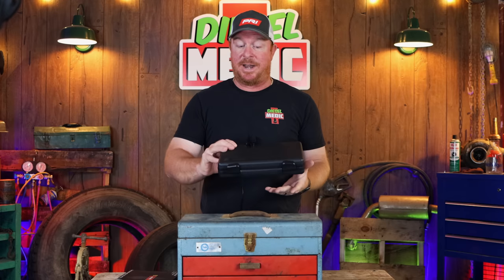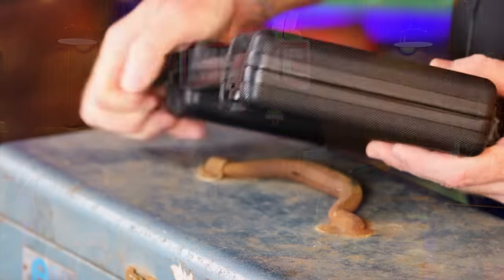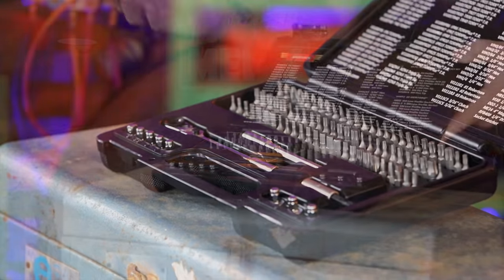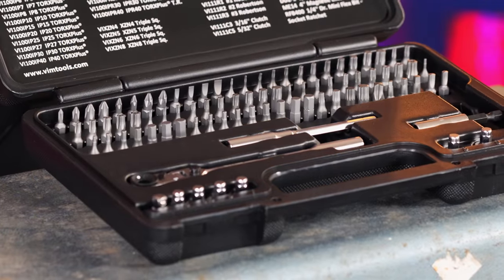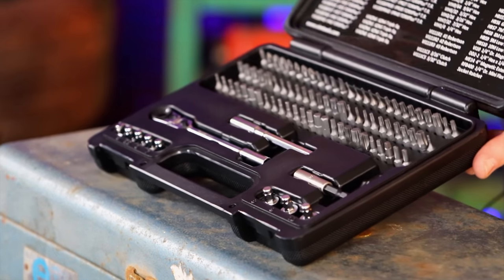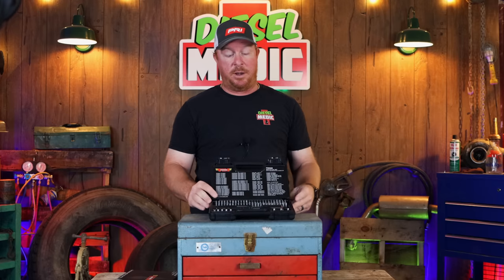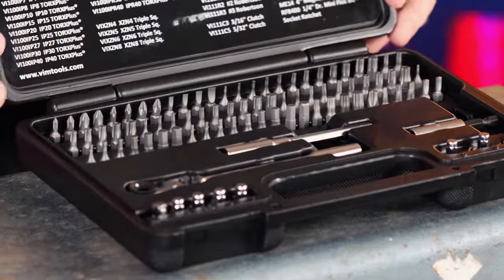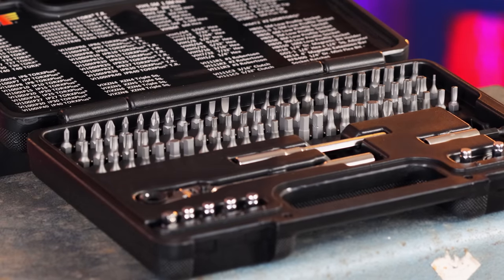So let's get started because this bit set has a lot to offer. First of all, as you can see, it's in a nice case. Everything is secure — if you drop it on the ground, you don't have to worry about bits going everywhere, because we've all been there and had to pick up bits from a crappy case or tool holder. VIM has thought of everything you need right here in this one convenient case. It is 89 pieces, but there's a lot more to it than just bits. We'll cover some of the bits included in this set because they have tons of them in here and they all have a very good purpose.